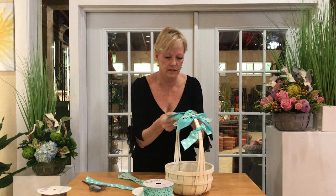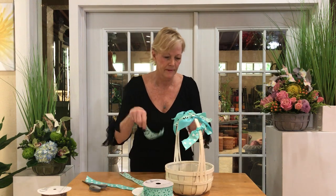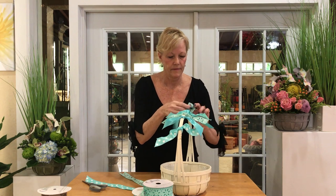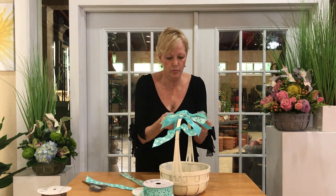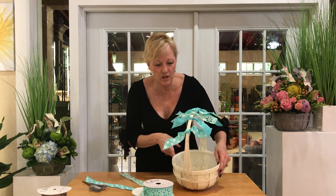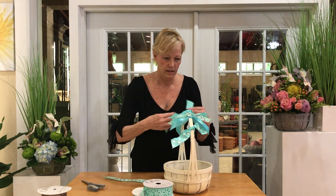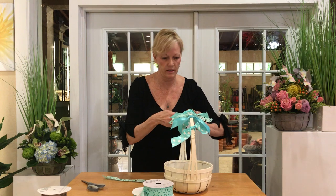Then we'll do another double-faced satin. It's just so much fun to play with the different textures, colors, and styles. All the fabrics they use in Lion Ribbon are so fantastic that it just makes it so much fun to use so many different ones. You're gonna have such a great time doing this, I promise.